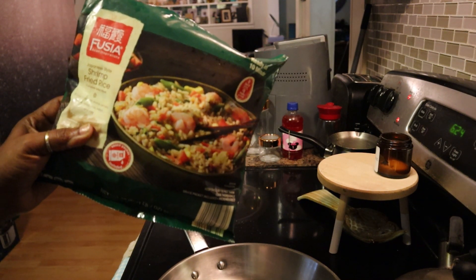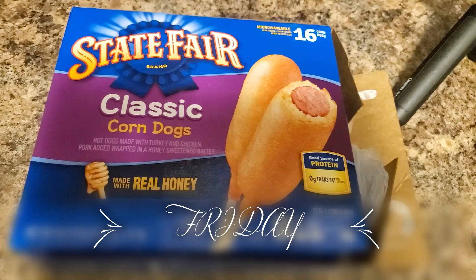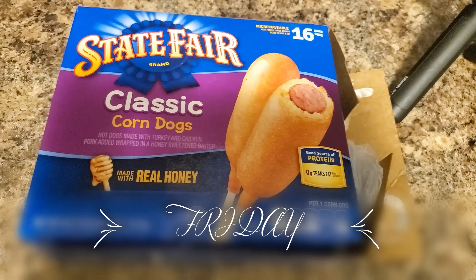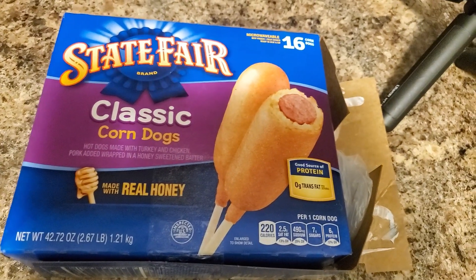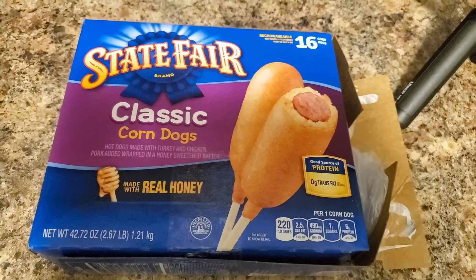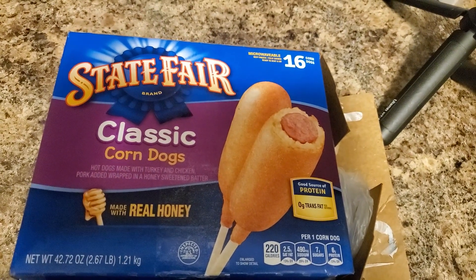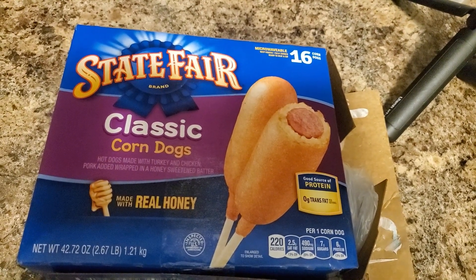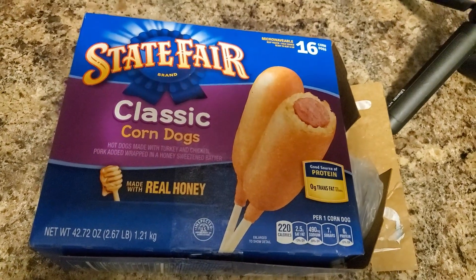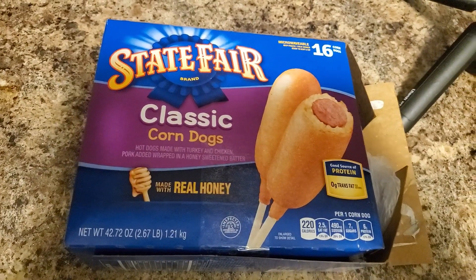Today is Friday and this is what's for dinner - it's just going to be something simple, just some corn dogs. I'm not feeling all that well so yeah, something simple. I'll probably show you my plate at the end - if not, I'll see you on the next what's for dinner.